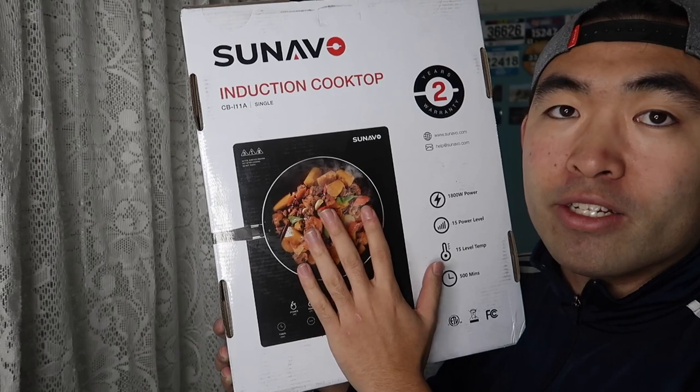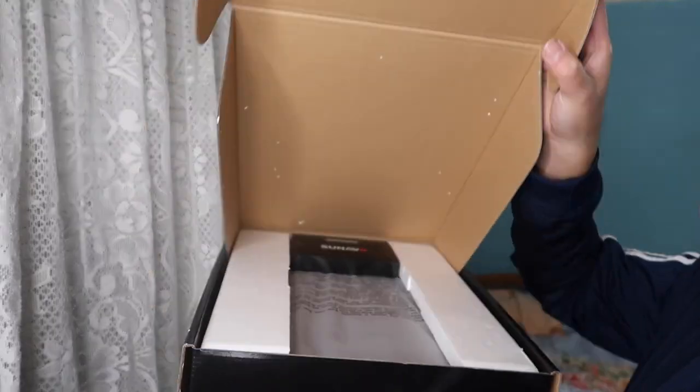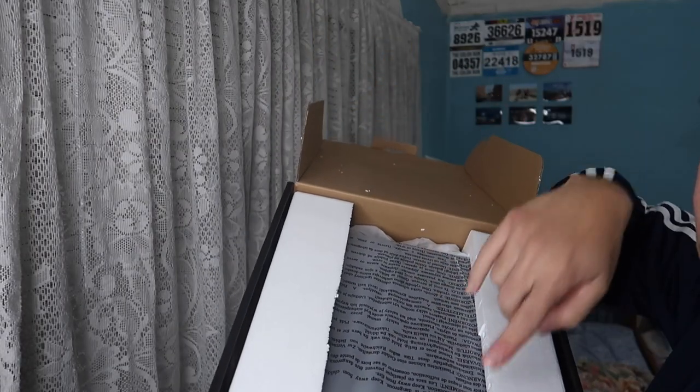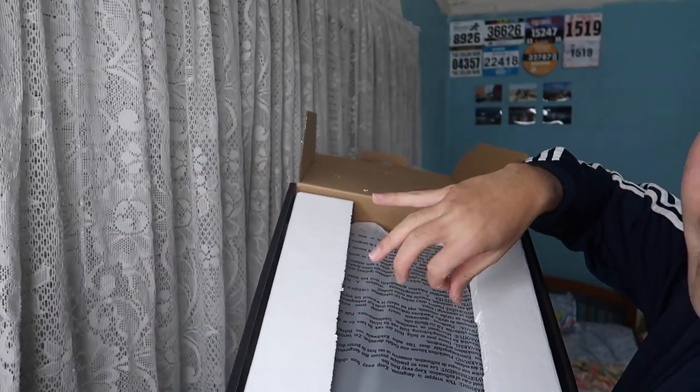First thing first, let me just unbox it and show you what it looks like before we test it out. So when you guys first open the package, it's all covered up. Here are the accessories, and here is the product itself. Let me show you guys what comes out of the package first.